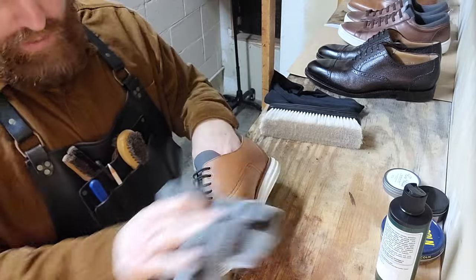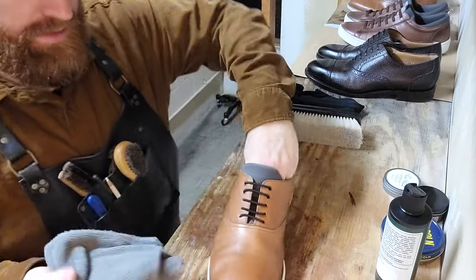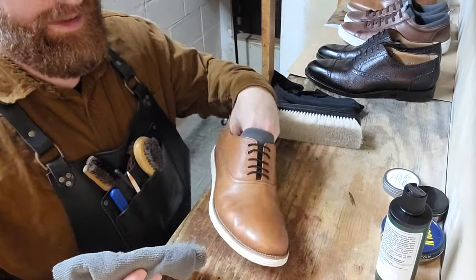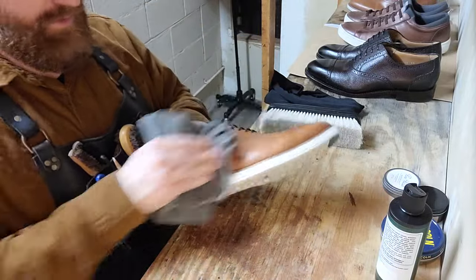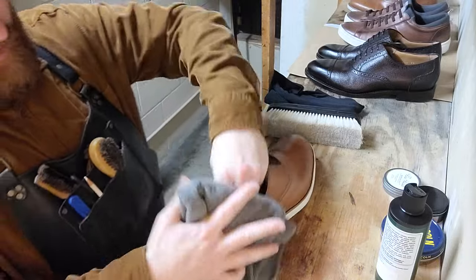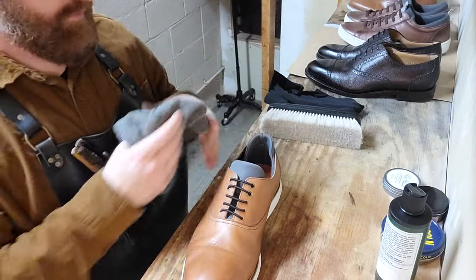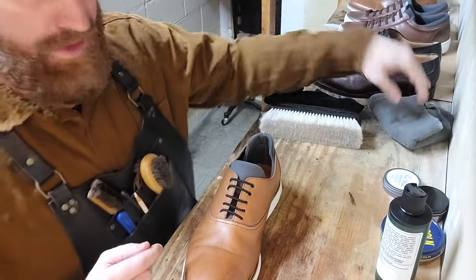That's one thing you've got to think about when you buy a tan color in your shoes — they're going to get stained, especially if you don't put any wax on them and don't take care of them. They're going to get stains on them. Just be careful.